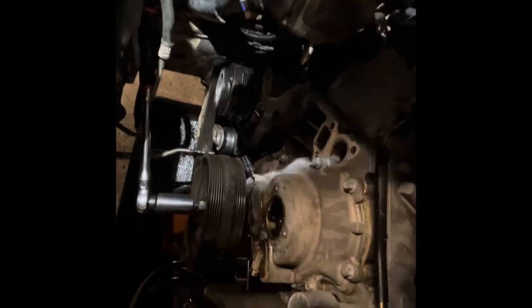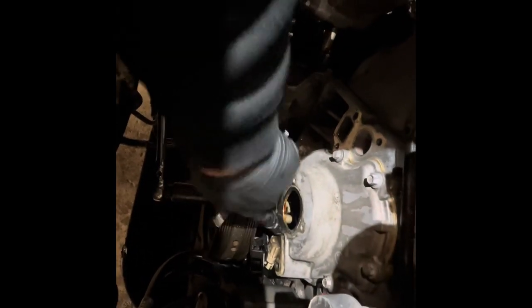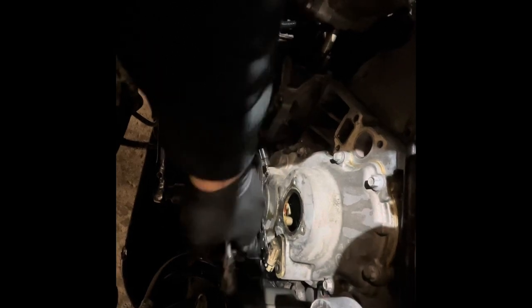I was going to take the harmonic balancer off, but I didn't because I was able to slide it off just using the flex head ratcheting wrench to get that 10mm out. And I'm going to change the crankshaft position sensor too, since I'm here.